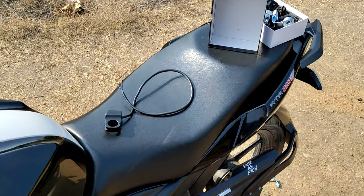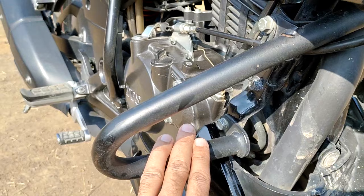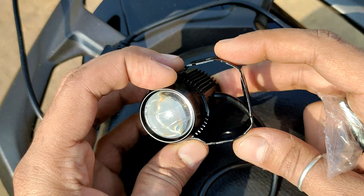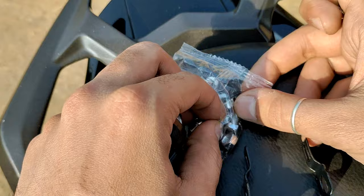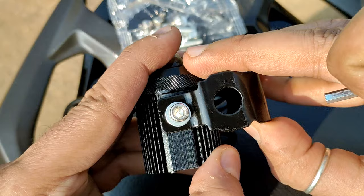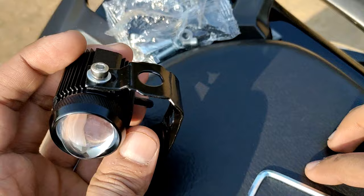I will show you the installation process — how it installs in our leg guard. First, we will install on the right side of the leg guard. The installation process is very simple, so don't skip the video. First, we will install the clamp, then open a new packet. We will install the clamp with the bolt and also install a washer. I will do one side, then the other side.